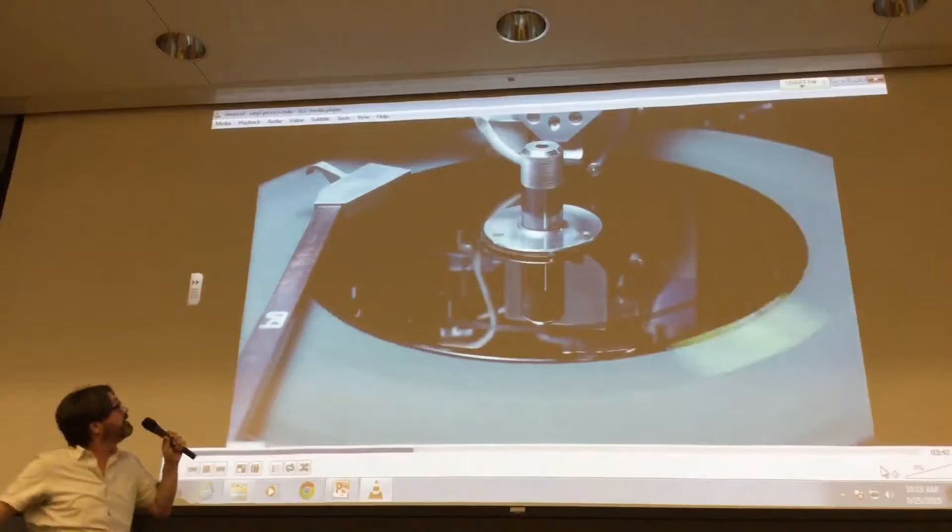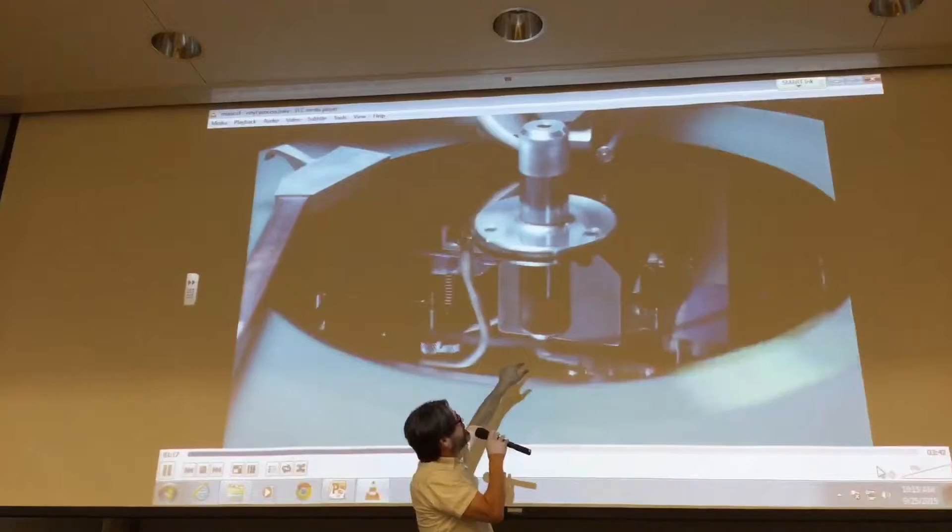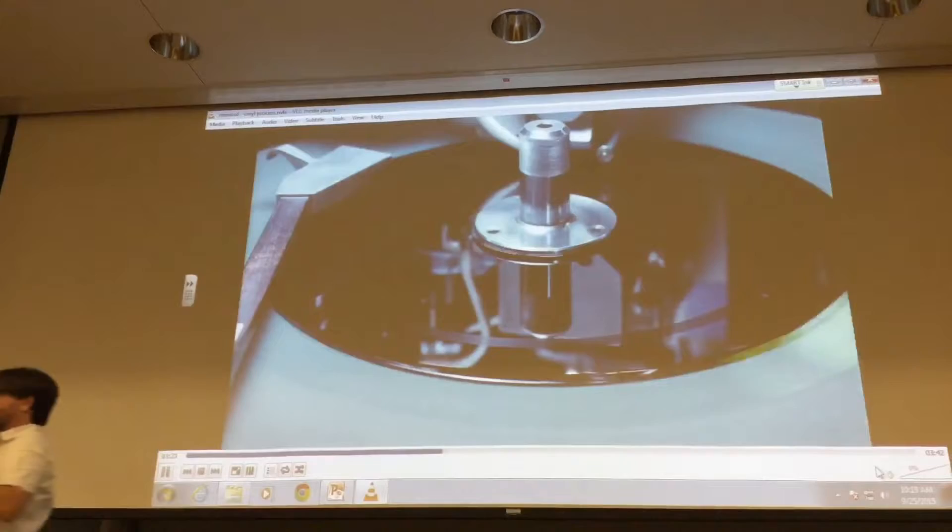Here he's cutting and playing back. This is a test cut — a 7-inch record on a 10-inch lacquer — so he's able to use the edge as a test. Can we pause for a second? I have a couple questions.